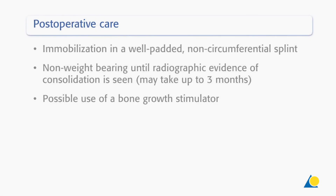Post-operative care includes immobilization in a well-padded, non-circumferential splint, non-weight-bearing until radiographic evidence of consolidation is seen — which may take up to 3 months — and the use of a bone growth stimulator may also be considered.